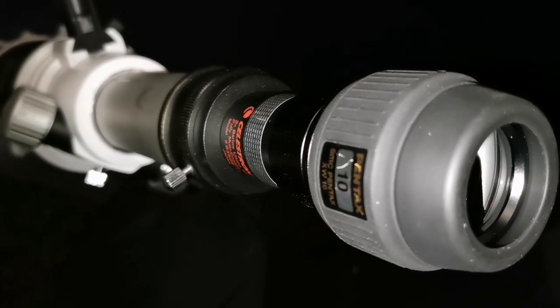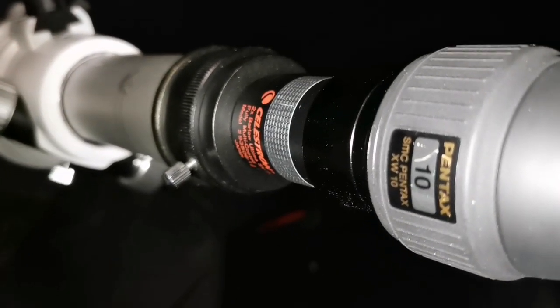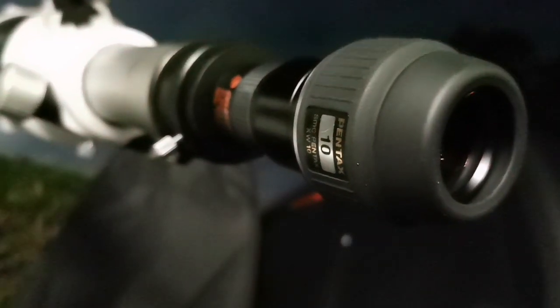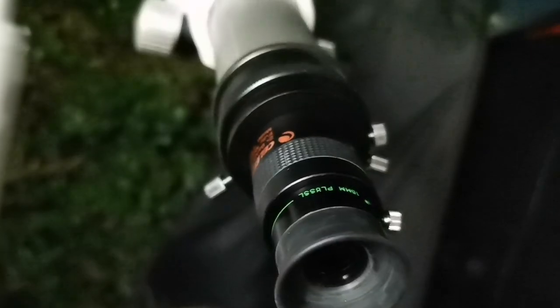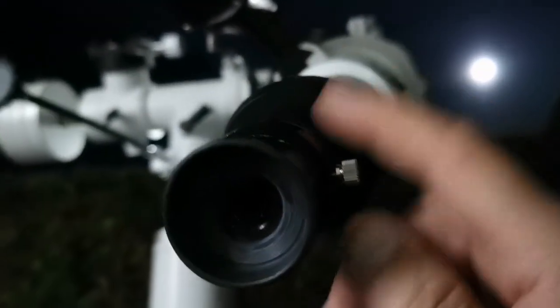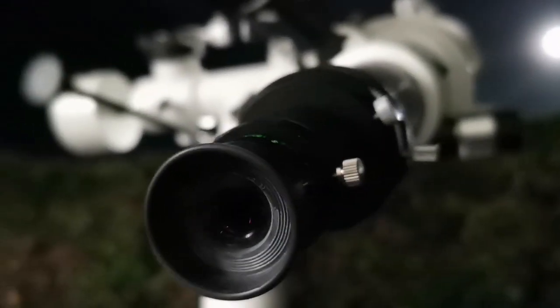Amazing view of the planet with a 10mm Pentax XW and Celestron 2x Barlow — Celestron Ultima 2x Barlow. Amazing view. I'm now using the Televue Plus 15mm with the Celestron 2x Ultima Barlow, and the view is very good. I compared this 15mm with a 15mm Meade, and the 15mm Meade was very similar. That must have been a really good eyepiece too. With the Barlow, this is now equal to a 7.5mm.